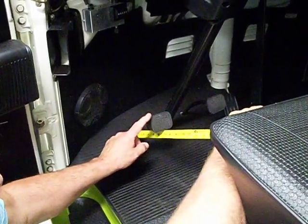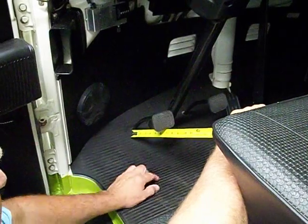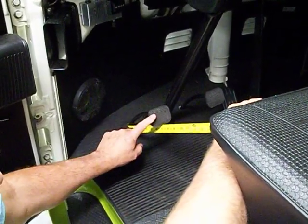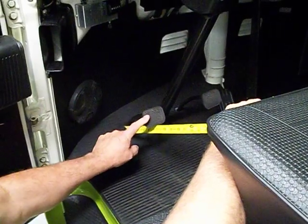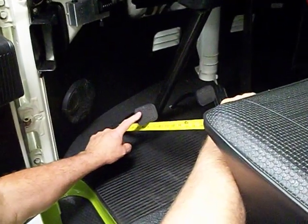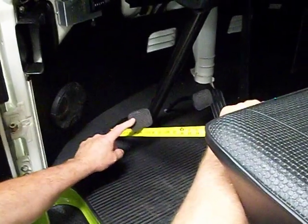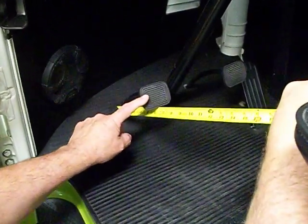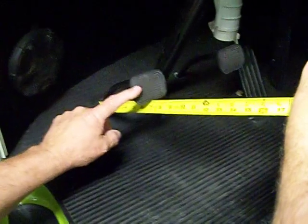This is a clutch pedal. What I'm doing is holding a ruler up against it. I'm going to take my finger and push it until the free play is gone. As you can see, I can only push it about three quarters of an inch before the free play is gone. That's what the free play is.